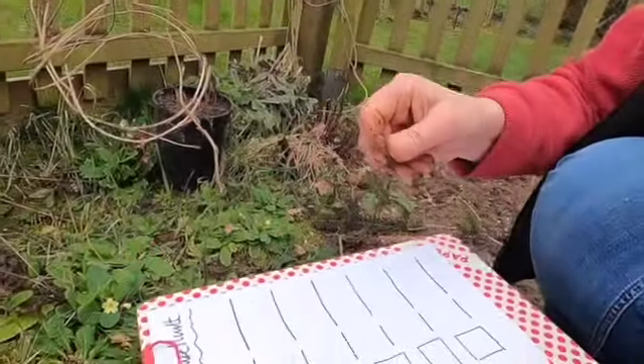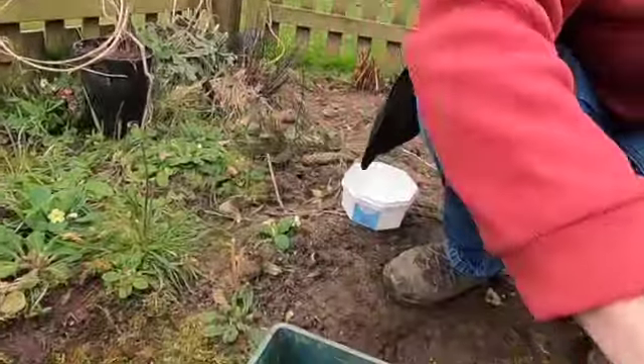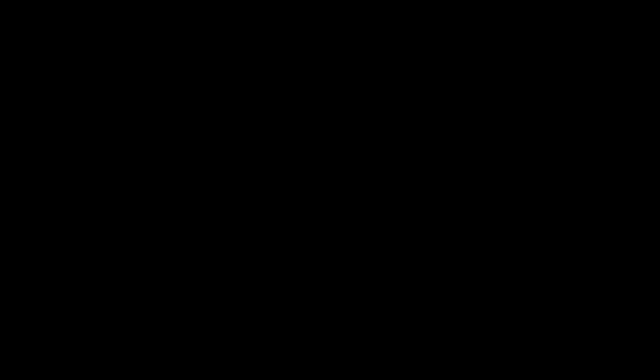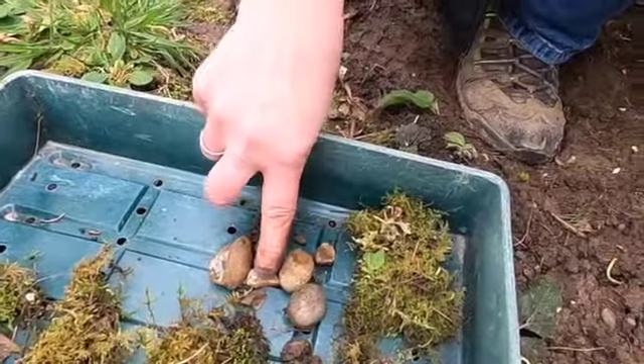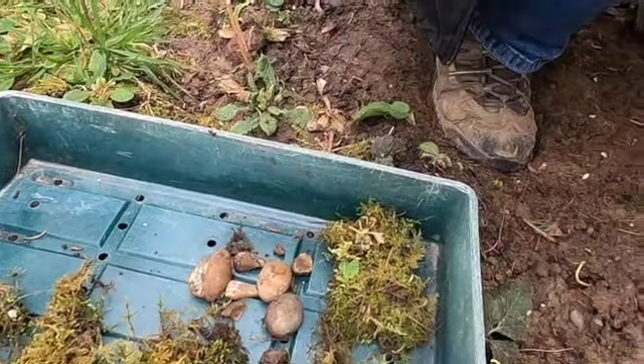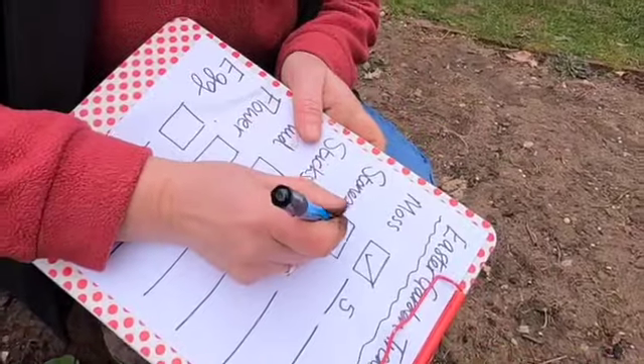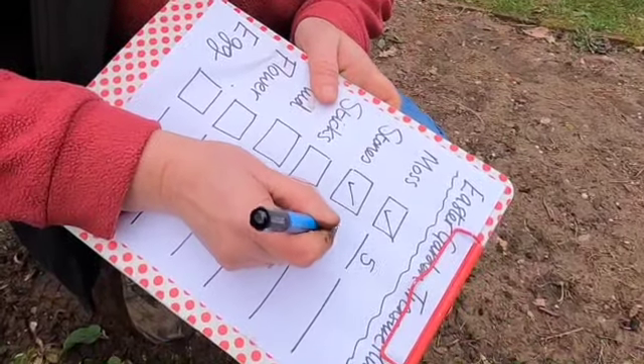Stones — let me see. Looking around here, there are some lovely stones. One, two, three, four, five, six — I've got seven at the moment; I might need a few more. So I'm going to tick it off my list and I've got seven in there.